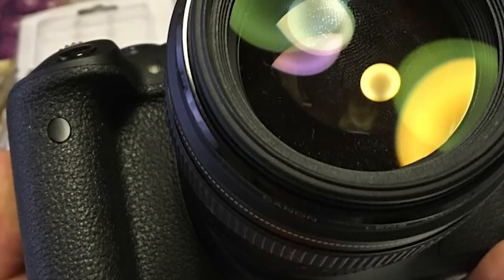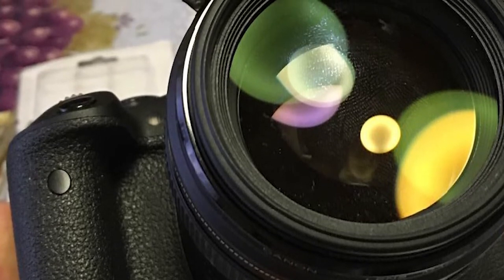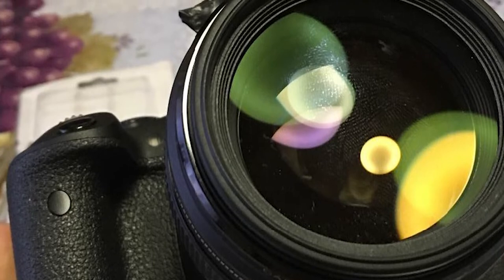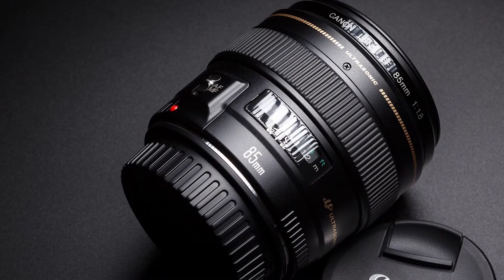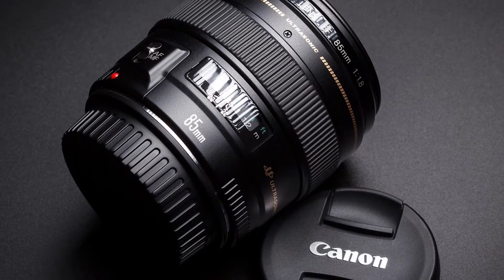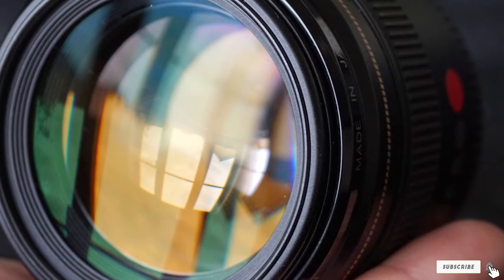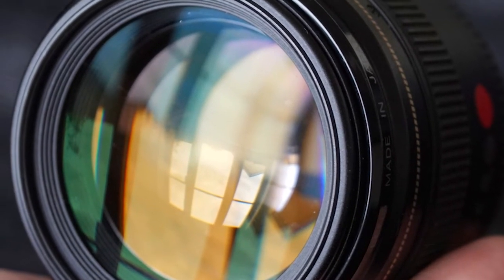Although the Canon EOS 7D Mark II is good at handling high ISO speeds, portrait, concert, street, animal, and even sports photographers will benefit from this lens. If you've never used anything but your kit lens, you'll be blown away by what the 85mm f/1.8 can do. Hands down my favorite prime lens for price/performance — I've been using it for years and love it.